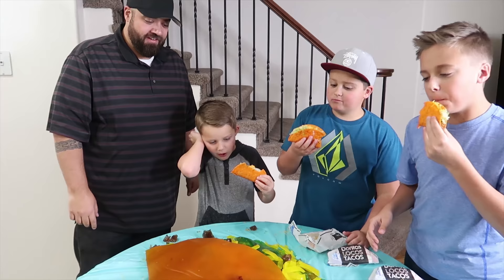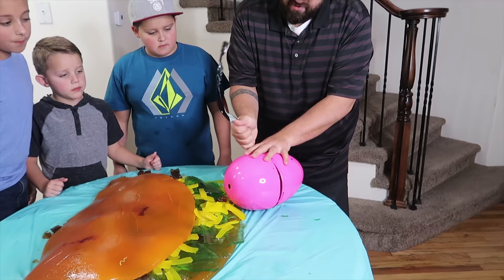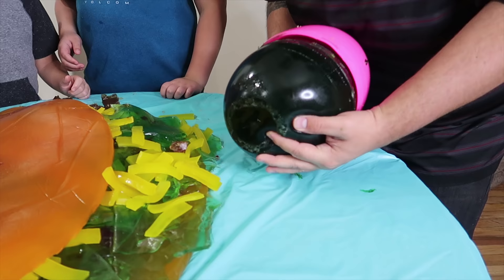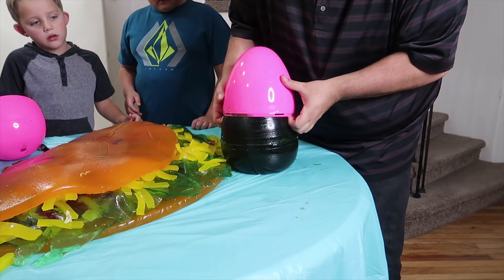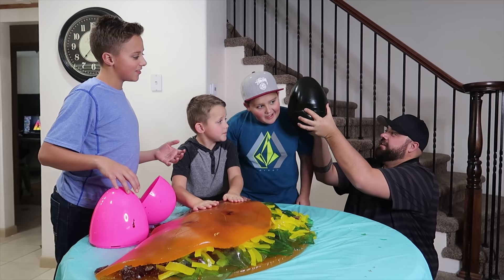We still have the Giant Gummy Easter egg. I have cooking oil everywhere. I think your mold held — good job, Carl. You gummy king. I'm being kind of rough with this, hopefully I didn't break it. Please don't rip. Hey, that looks so good. It's like vacuum sealed. I wonder if it can stand by itself. There we go — look at that. Giant Gummy Easter egg! Look how big it is — it's bigger than Luke's head.